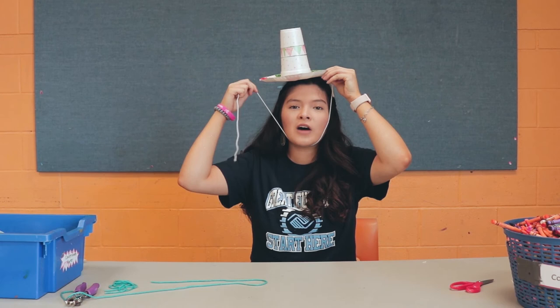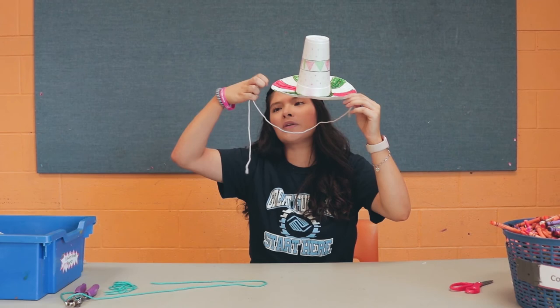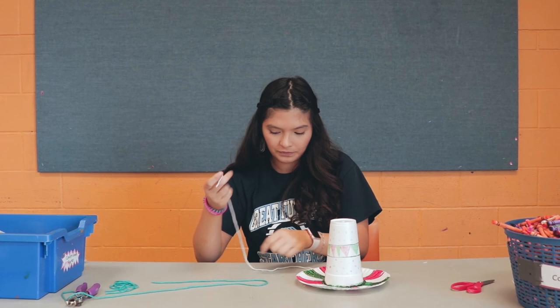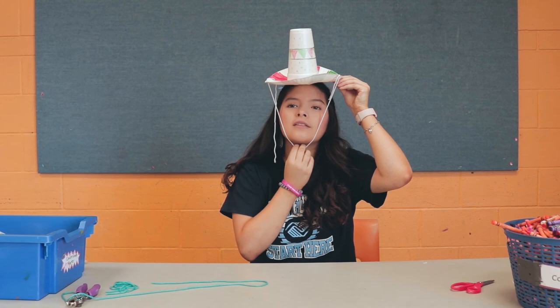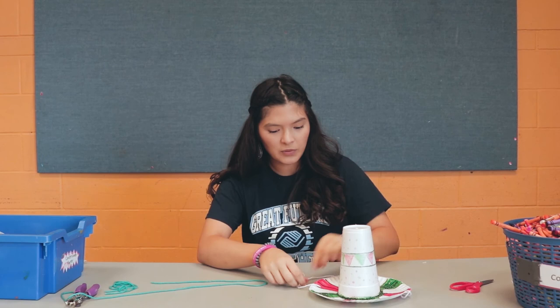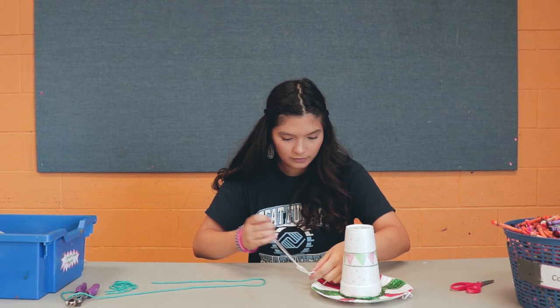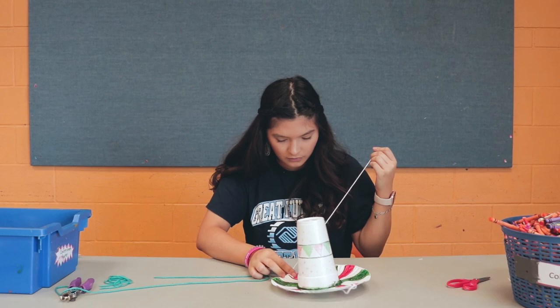Once you have that knot, put the hat on top of your head and measure how tight you want it to be. Everyone has different sized heads, so adjust accordingly. Take the other side of the string, put it inside the other hole, pull it across, and measure again to make sure you get the perfect size. Once it feels right, make another knot. After that, take your remaining pieces of string and cut off the excess.